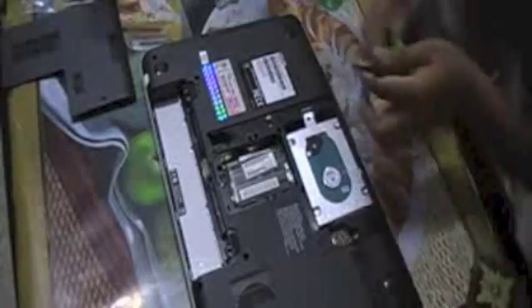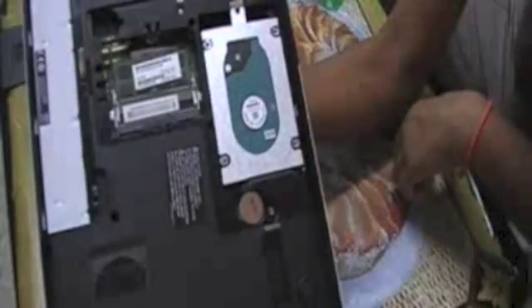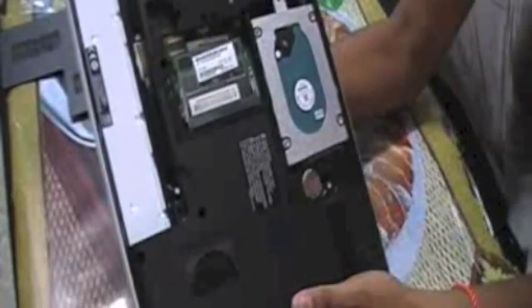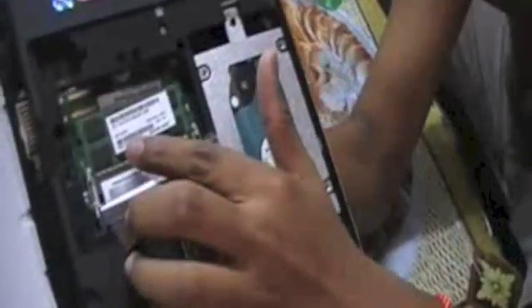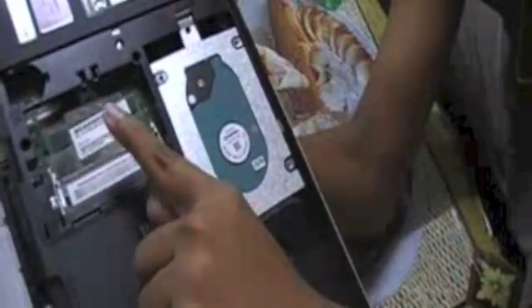As you guys can see here — this is actually the hard disk, made by Toshiba as well, the original one. This is actually the onboard battery cell which keeps the time and date going. So this is what we are looking for — the RAM slots. As we can see, they already installed one RAM pre-installed — a 4GB DDR3. We are going to install another one in the next slot. Most laptops will have a plastic clear cover right here to protect the RAM — we're not going to peel it off, just leave it there.